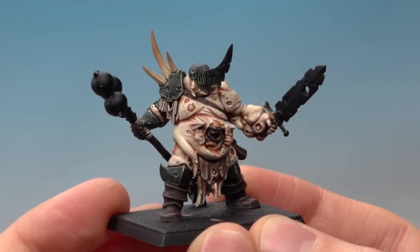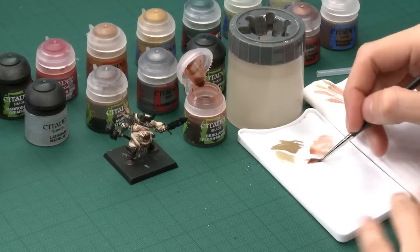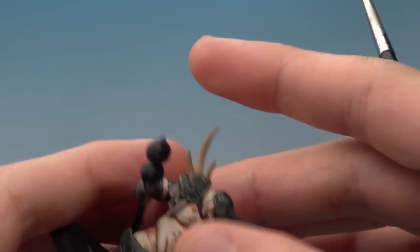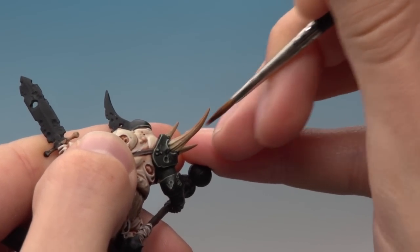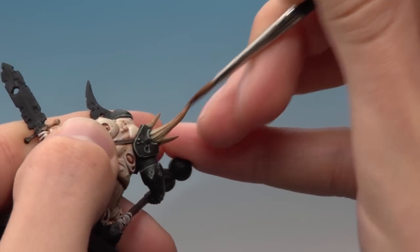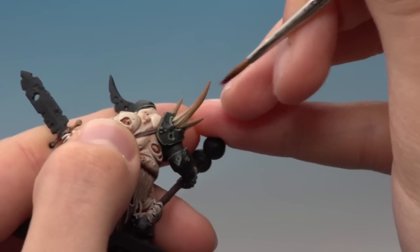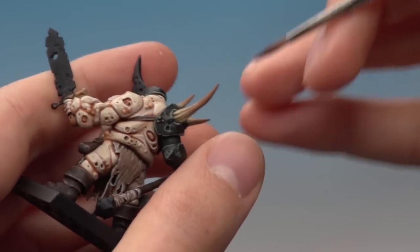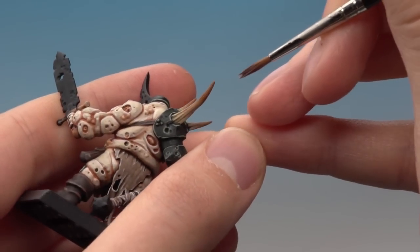When that mix is completely dry, the next stage is to add another shade. This time I'm going to use Reikland Flesh Shade again but not diluted with Lahmian Medium — just the pure colour. Still using a standard brush with not too much on it. Paint this on the horn just a bit further towards the tip, about halfway down or so, painting in lines to give a nice smooth transition. Then carry on building this up on all the horns, and once that coat's dry apply another coat just a little bit further up towards the tip.